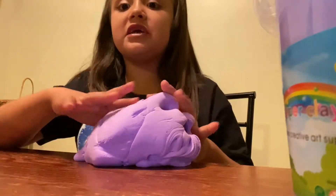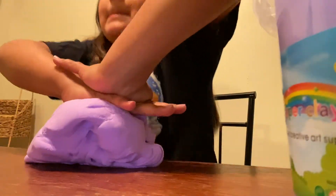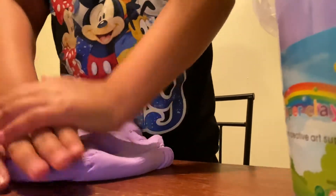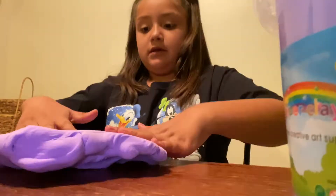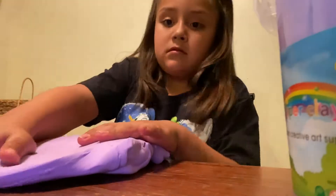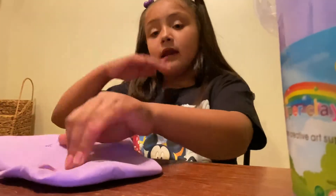Let's squish it. Let's also squish it there — okay, let's turn it around. If you guys are new to the channel again, my name is Ike Lalik and I'm going to be doing this video.